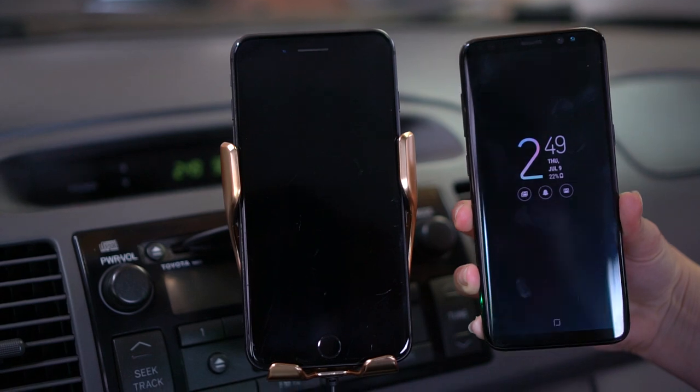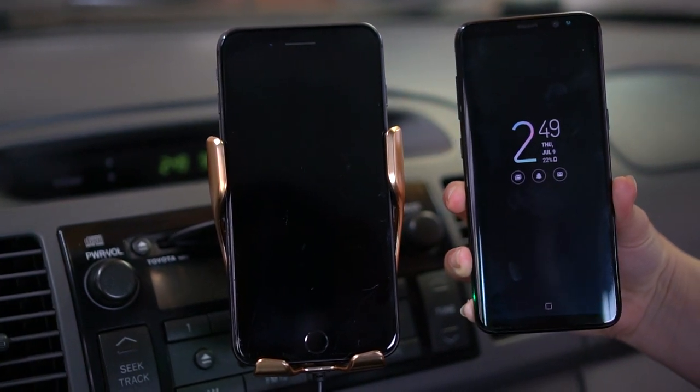Living with this thing is absolutely fantastic. Before, I would take my phone out, grab the cable, plug it in, put it on the phone mount, and squeeze the mount together — that's quite a process when you get in your car. With this, all you have to do is hold your phone up to it: it opens by itself, you put the phone in, it closes by itself, and it starts charging by itself. Also, if you take your phone in and out while driving — I don't recommend it, but some people do — it makes you safer because you don't have to look and manually open or close everything.